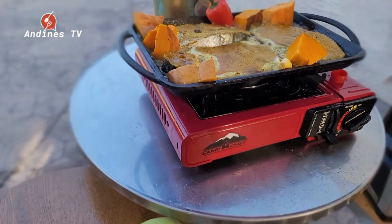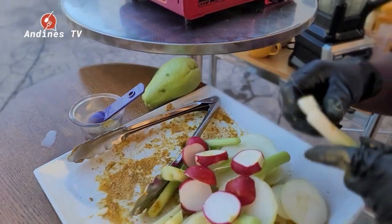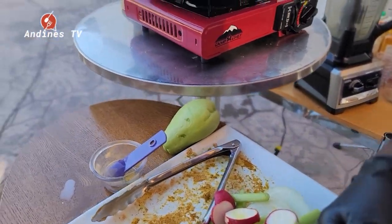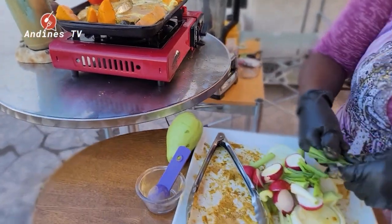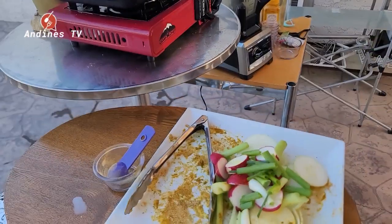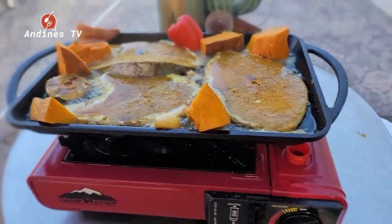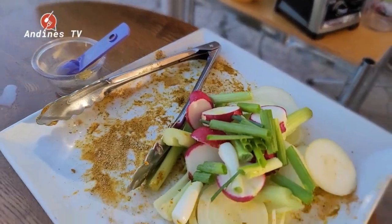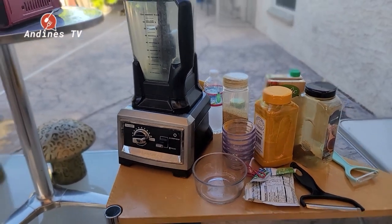Where will the recipe be located for this simple fish dinner? This one you don't really have a written recipe — you just have to watch the video and follow the instructions. This is your video, so watch it and follow along.